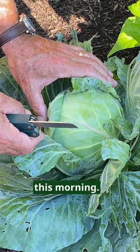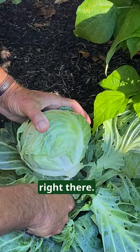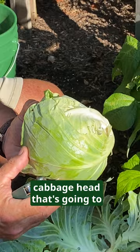So you want to go ahead and peel back some of these old leaves here and get right inside to cut the head — and we're doing that right there. As you can see, we have a perfectly formed cabbage head that's going to be a wonderful addition to our kitchen.